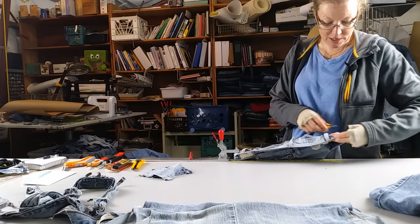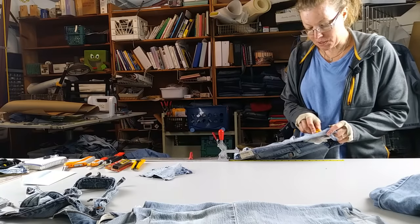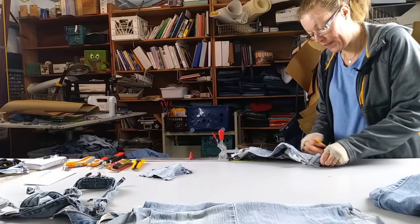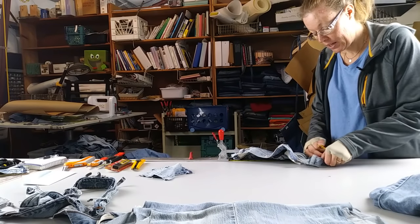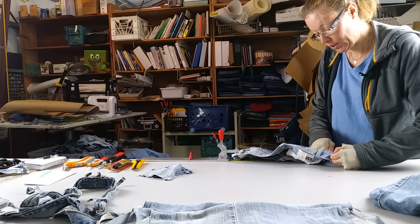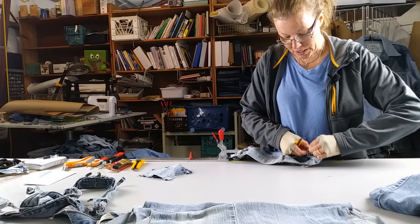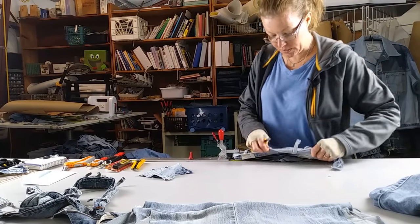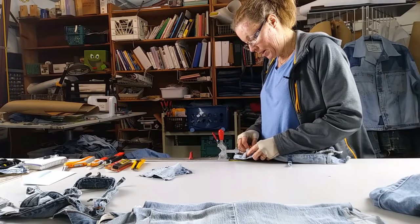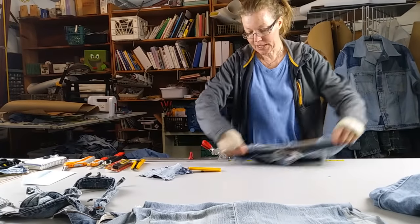The belt loops are kind of the part where I cut myself the most. I go in between the seams here to get the waistband off. I have to go back this way. It's secured really good at the center front, so you have to kind of go back. Depending on the jeans, sometimes you have to get between the two front pieces in order to get it off. This has got some extra stitching. I love my clamp.